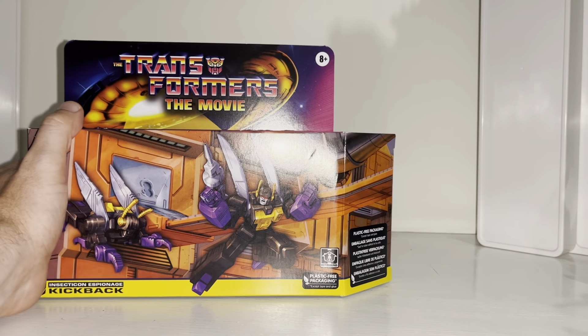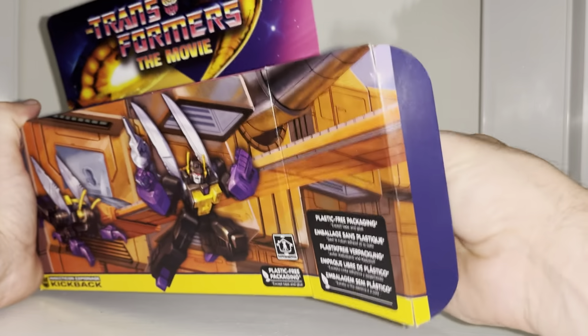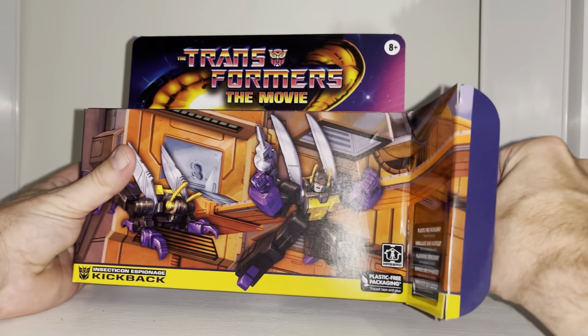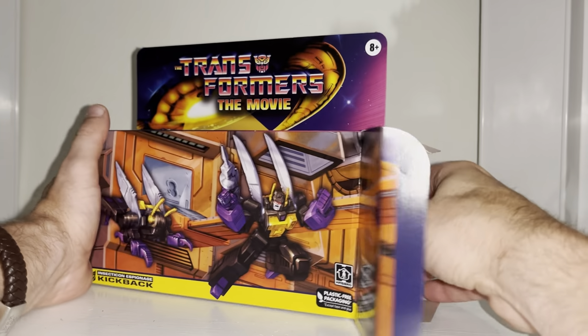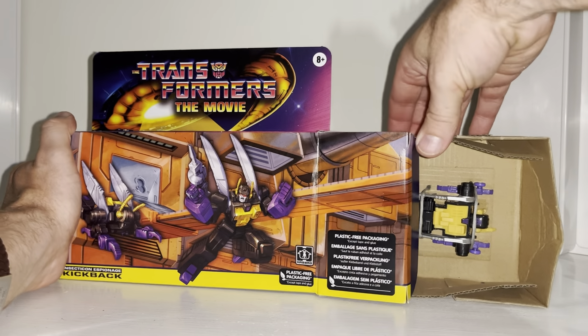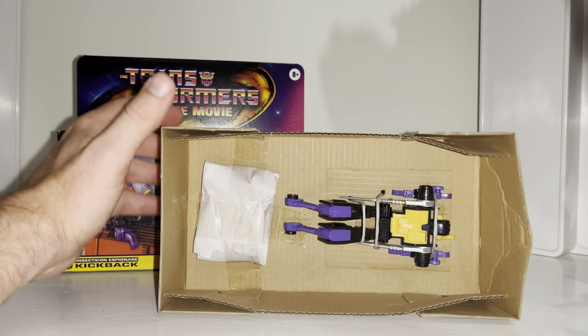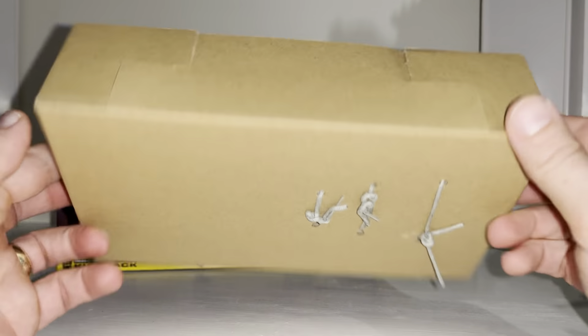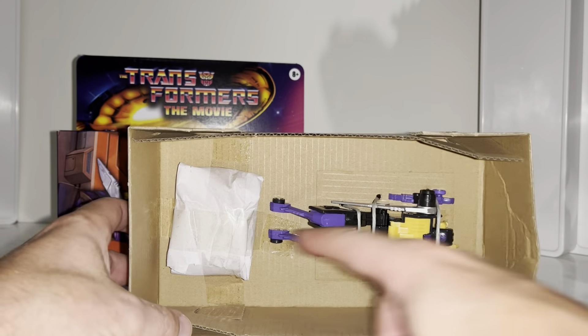That's much better — that's going to be the bit we don't need anyway, so that can be thrown away. Let's see how he looks when he comes out. Wow, this is completely stuck in — look at that. It's a super tight fit. Just to make you aware if this happens to yourself, he is really stuck in there. The colors look completely different though — it looks great.